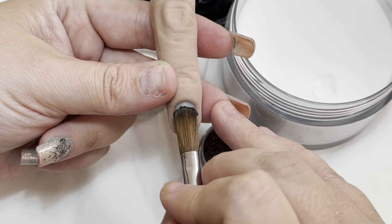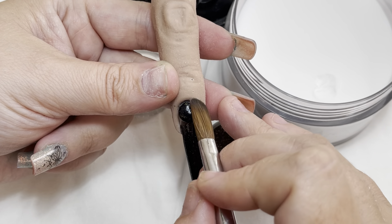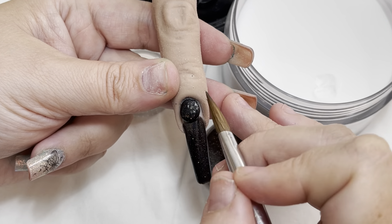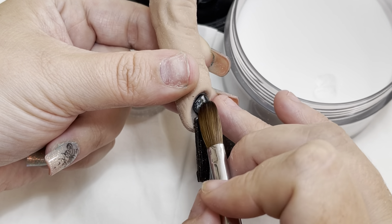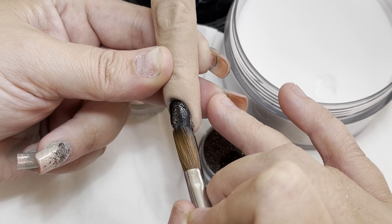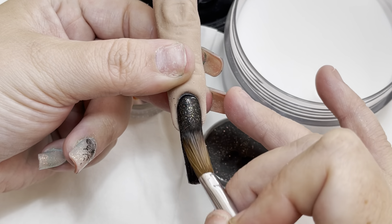Because this cuticle clear base area is unbelievably super thin, it is literally just there to stop the staining of the nail plate. It is not offering any strength or structure at all — it is just there to stop staining.